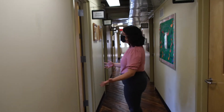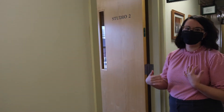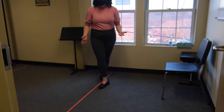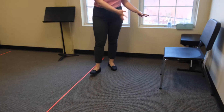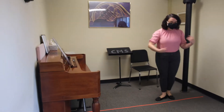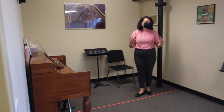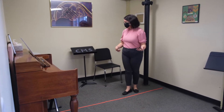The first studio you come to is Studio 2. This room is used for violin lessons or cello lessons. The first thing you'll notice when you come into the room is that we put tape down on the floor to signify the space for a student taking a lesson and the space for a teacher. In the middle is kind of a no-go zone — we don't step over the lines and we make sure there is at least six feet between each student and each teacher.